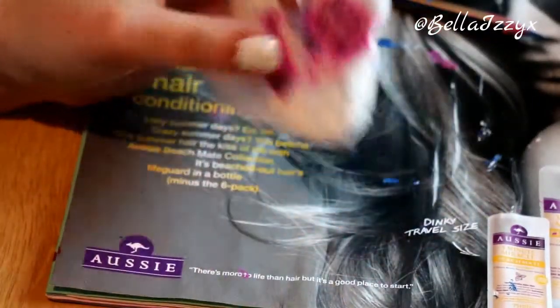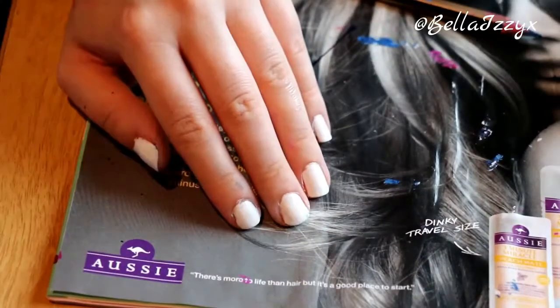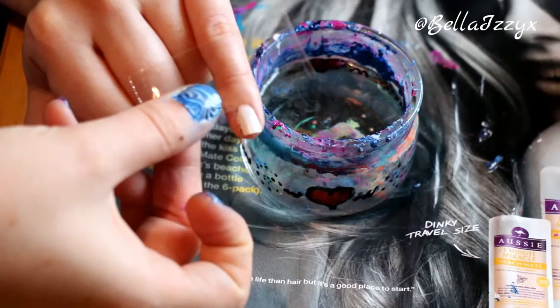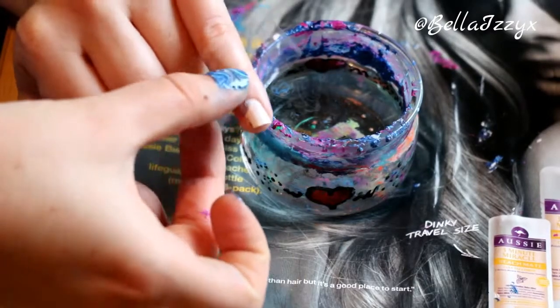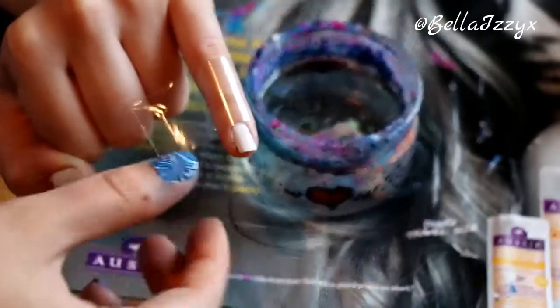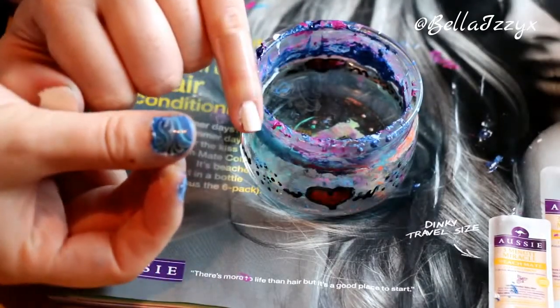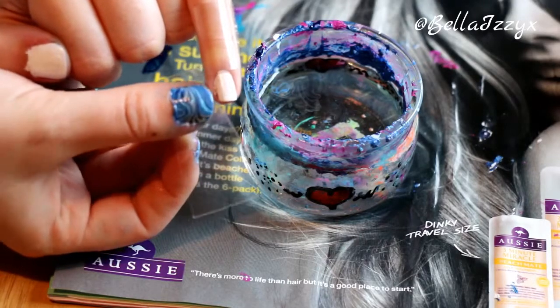First of all you want to blank out your nails with a white nail varnish. Like I said, I'm using China Glaze and this is the White on White nail varnish. You'll then want to put sellotape around your nails to prevent a whole load of nail varnish going all over your hands and to make it a lot more difficult to tidy up at the end.